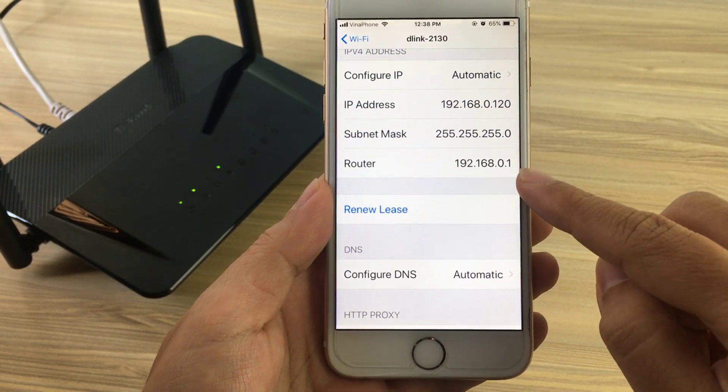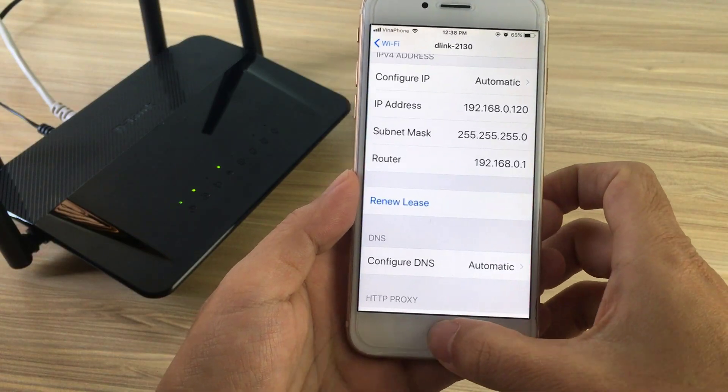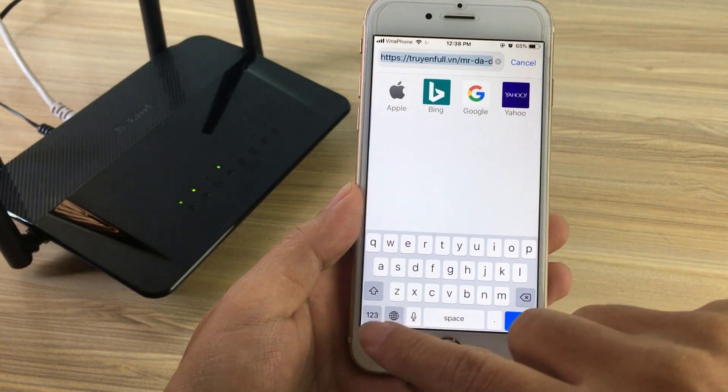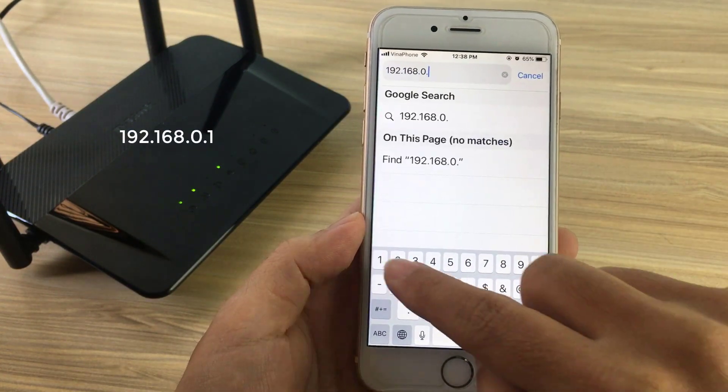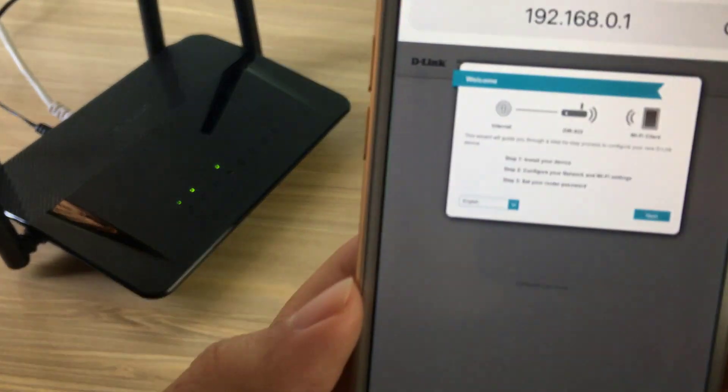You can find the D-Link IP address here. Open a web browser and enter 192.168.0.1. You will see the welcome screen.